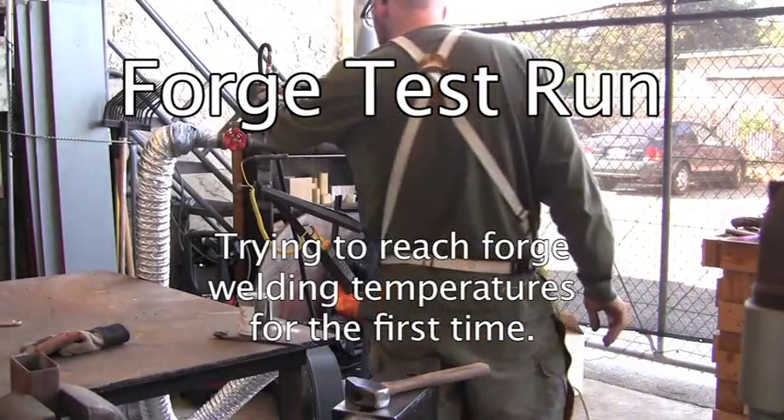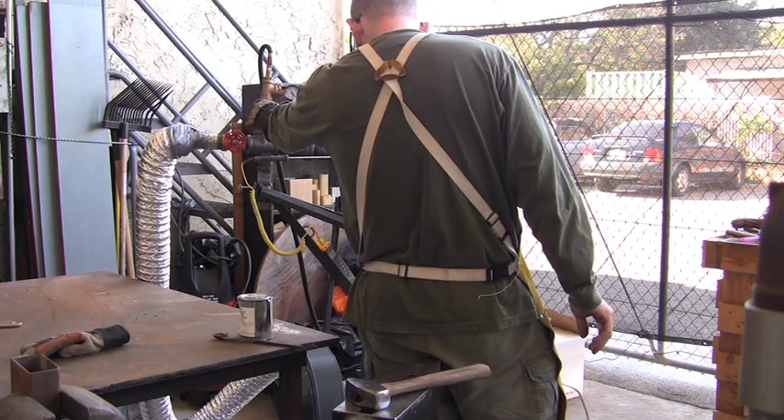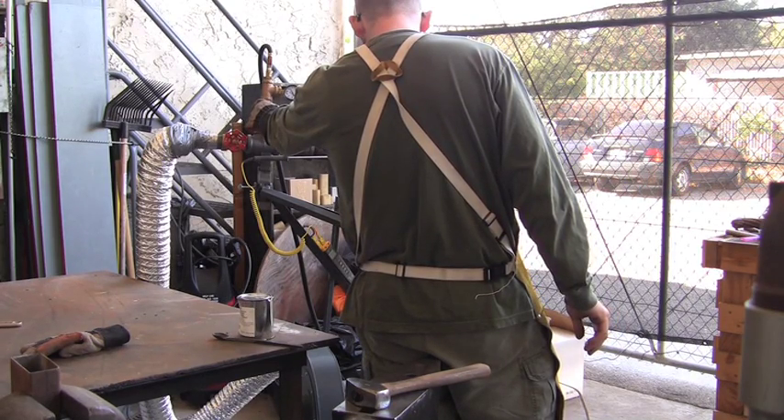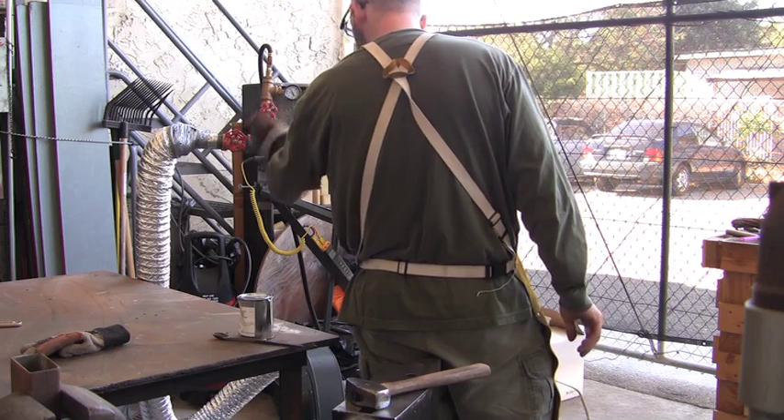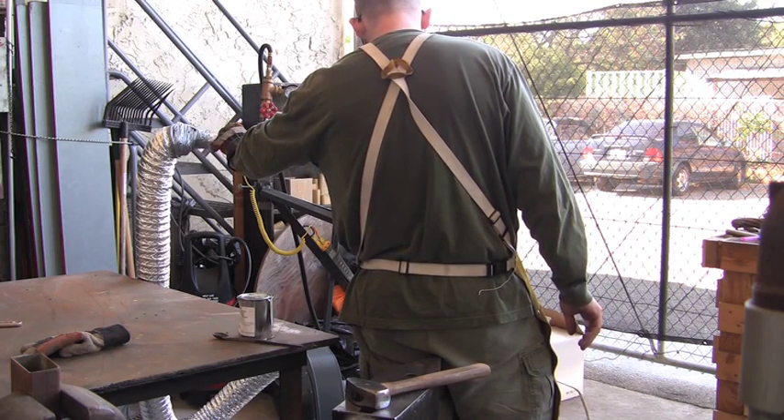This is the first test run of the forge. We are trying to reach forge welding temperatures for the first time. To test this, we are going to forge weld a piece of cable together, but before we can start doing this, the forge needs to read a temperature of about 2300 degrees Fahrenheit.